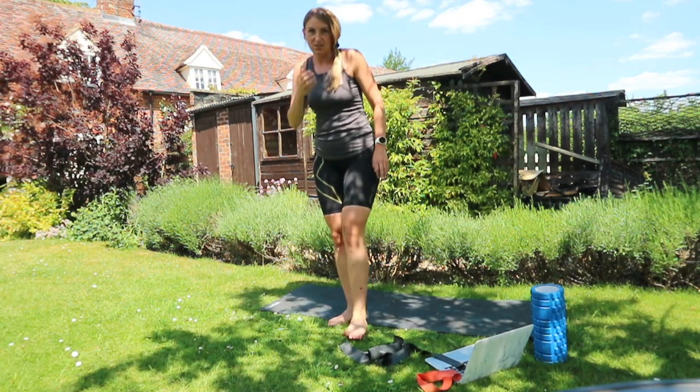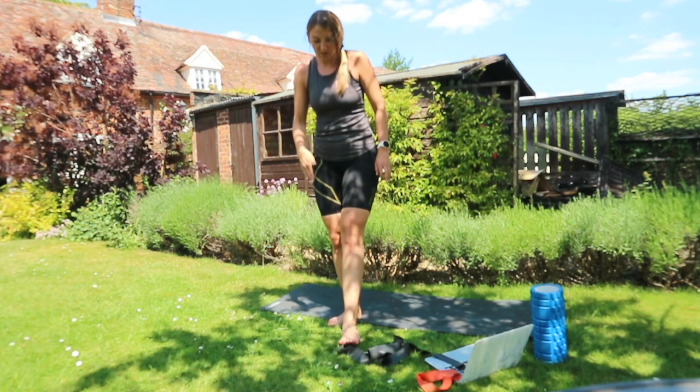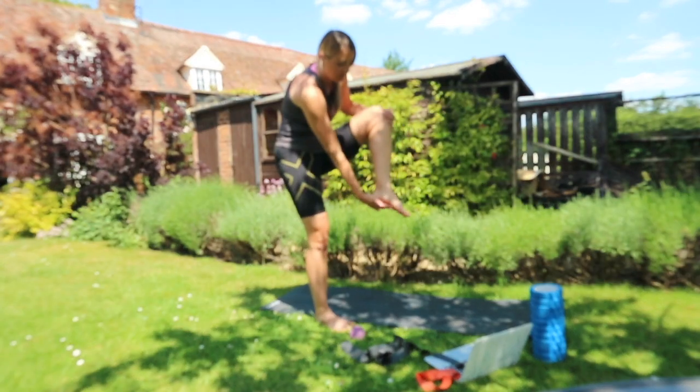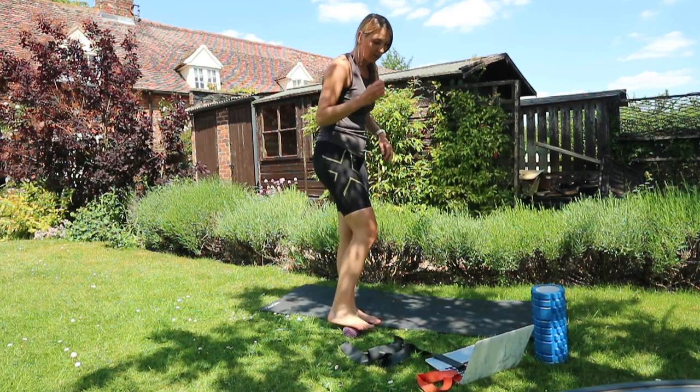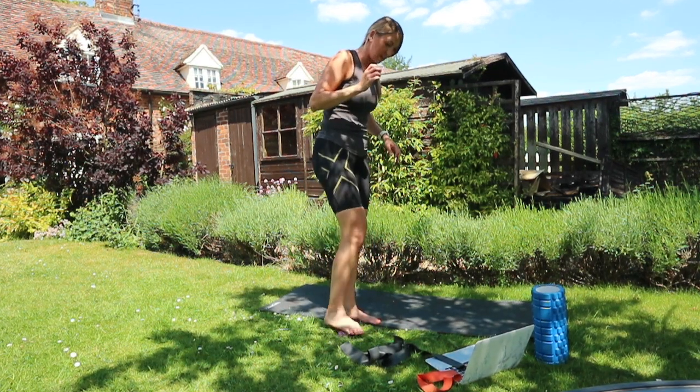It's really good for people that might have tight calves which then leads to shin splints, because the muscle underneath the foot runs all the way up into the achilles and then into the calf. So for any of those problems, this is a really good one.